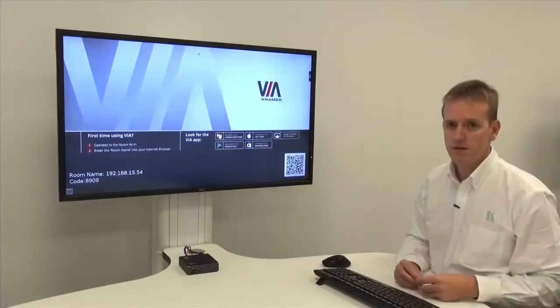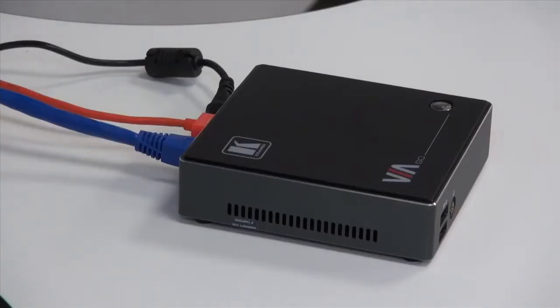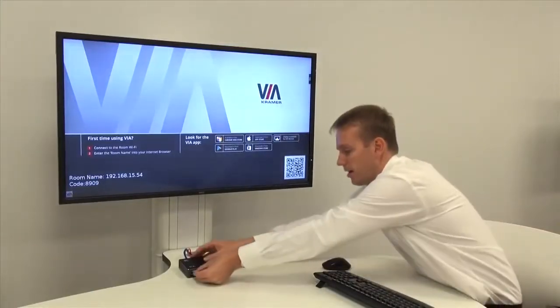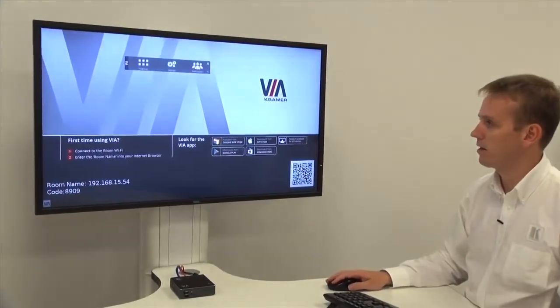This allows us to connect from a secondary network. So we have the VIA Go on a wired connection. In order to utilize the Wi-Fi adapter of the product, we need to enable the option. So I'm going to plug a keyboard and mouse into the VIA and go into the settings of the VIA Go.